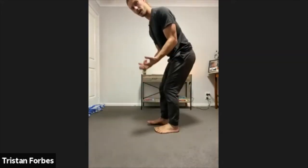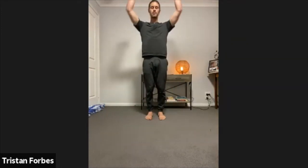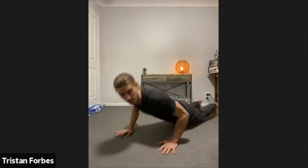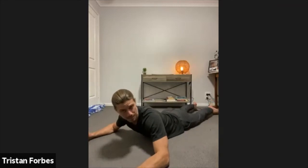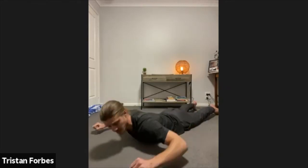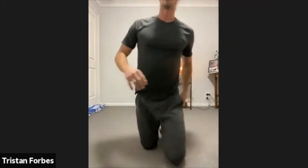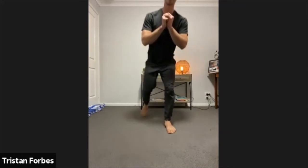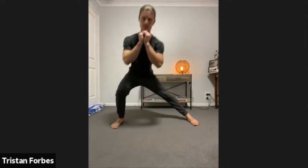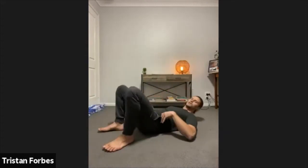Upper body options: push-up, bench press with a dumbbell, shoulder press, tricep dip on a bench or chair, bent over row with two dumbbells, or a back extension — jumping down like this, squeezing the chest up as you pull the arms back, getting that engagement through the upper back. That's a great one. Lower body options: squats, lunges, side lunges, or hip thrusts if you have a couch nearby to put your shoulder blades on.